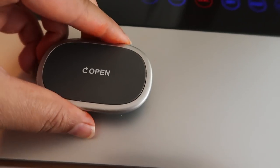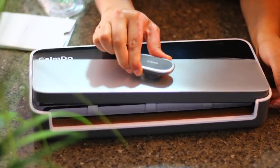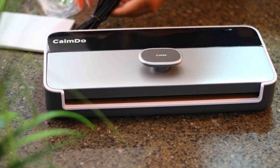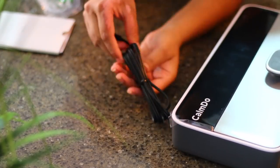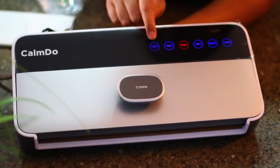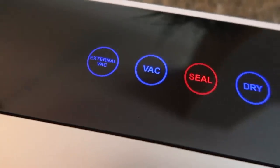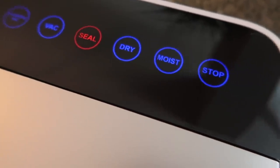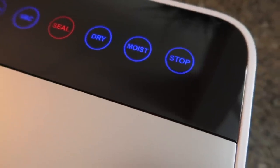The unboxing is done — now let's test how the sealing and vacuum functions work. The machine has a lid on top which says 'open' — you just give it a little twist. On the vacuum sealer you can see all the buttons in blue and red color; they are touch screen. The buttons are: External Vacuum, Vacuum, Seal, Dry, Moist, and Stop — if you want to stop the process in between, use the Stop button.